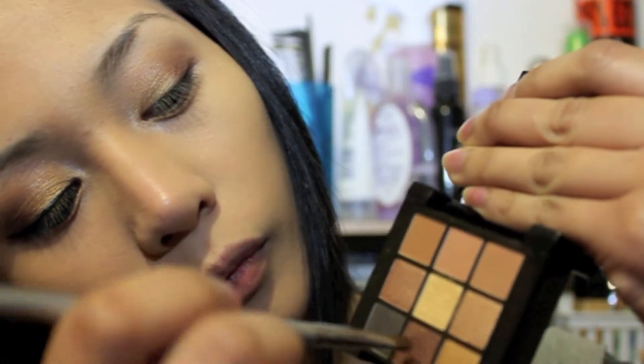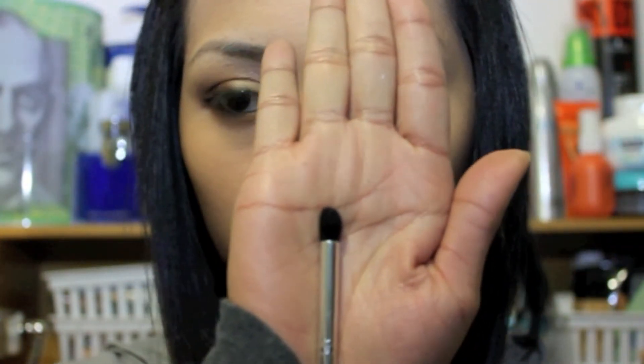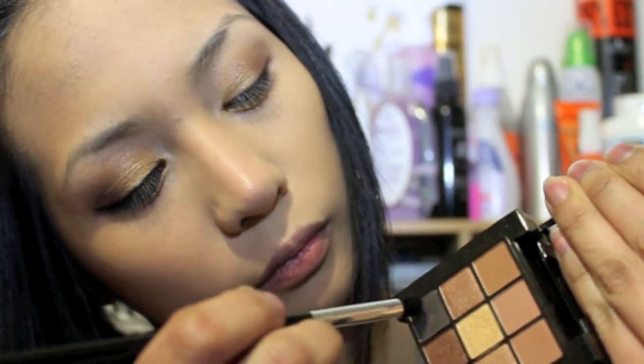Now take the bronzy eyeshadow and apply it to the outer corner of my lower lash line. Now using my pencil brush, using the same NYX palette, take the color black and apply it just to your outer corner of your eye. Focus the color on that area, bring the color up to your crease line, and blend it out to soften the look.